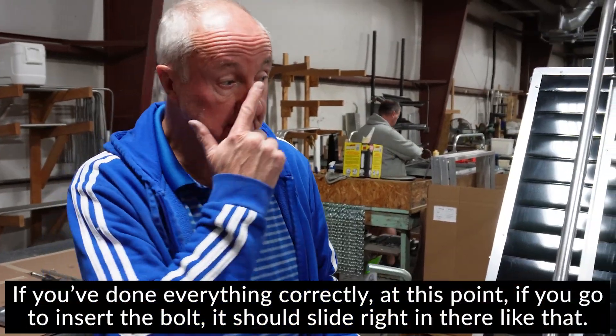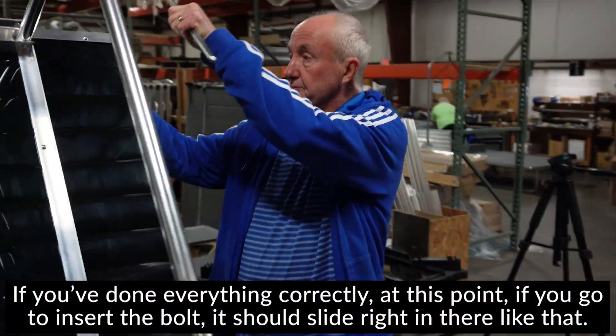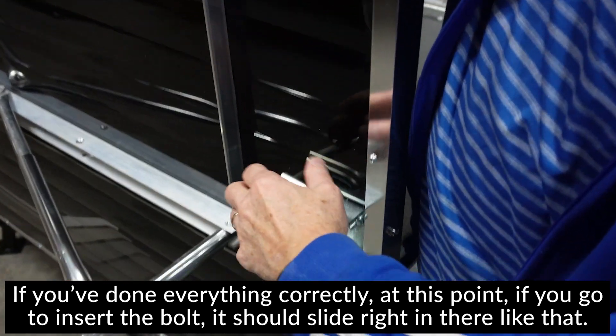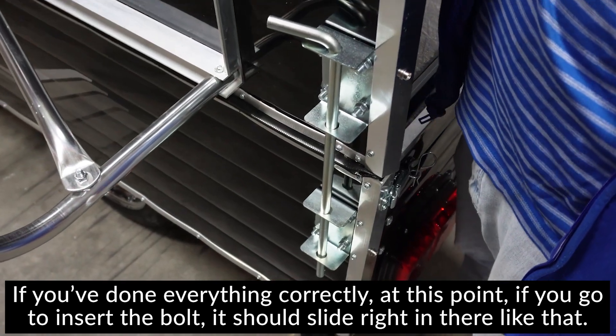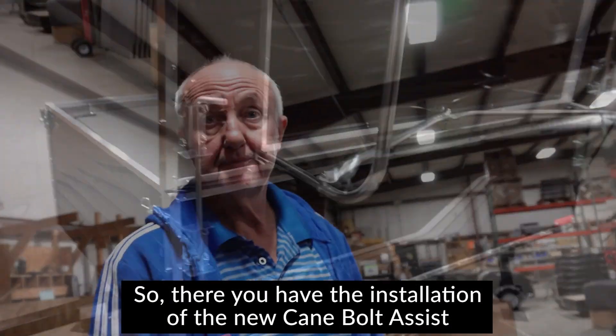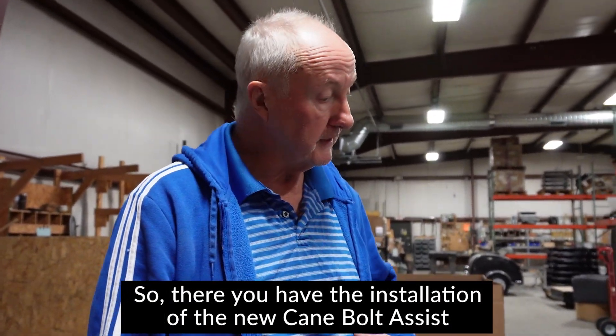If you've done everything correctly, at this point you'll be able to insert the bolt and it should slide right in there like that. There you have the installation — that's it.